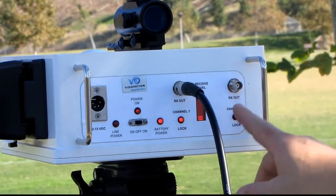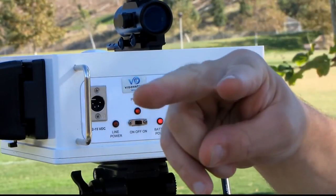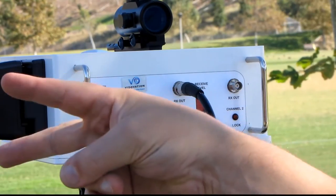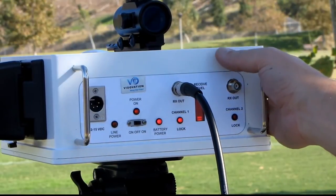In this particular model it's a dual channel — it sends two channels of video in the same direction. VidOvation makes single channel, dual channel, and bi-directional links, all in a housing like this.